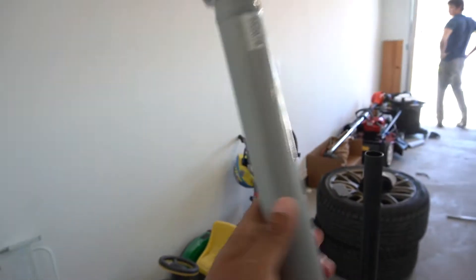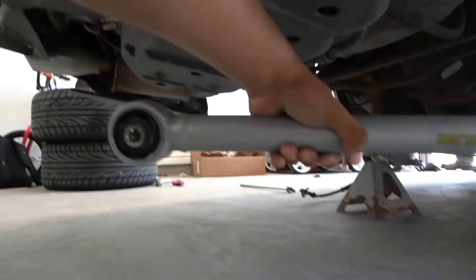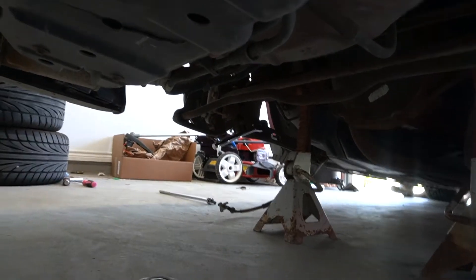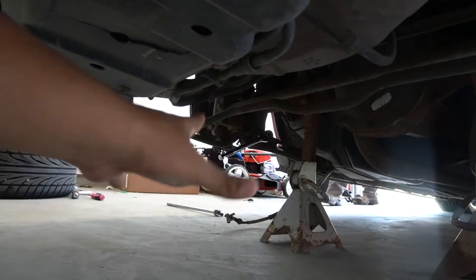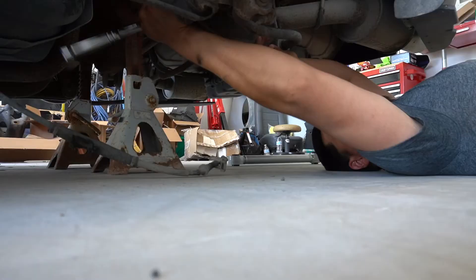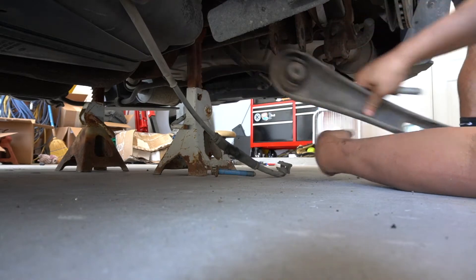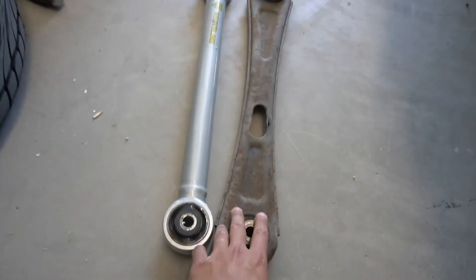These White Line arms are also lighter. I believe they weigh about three and a half pounds while the stock ones weigh six pounds — so in total you're saving yourself about five pounds. If you're worried about weight reduction, this is one way to go. We're going to install it just like this on that side and repeat the same process on the other side. Not only are we getting performance, but it's also going to look better — knowing the car has good parts gives you peace of mind.